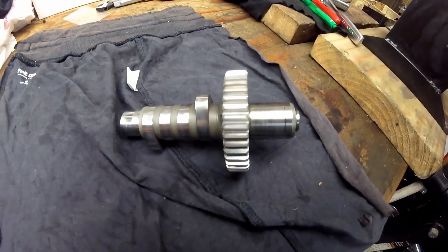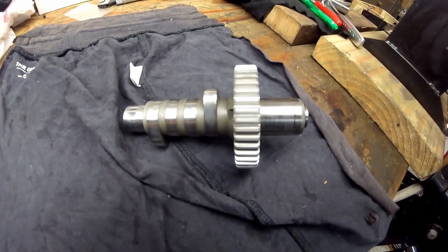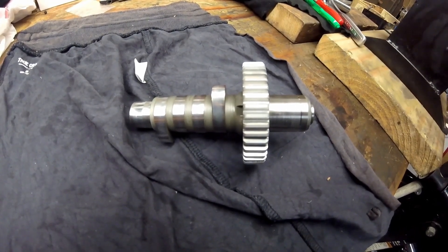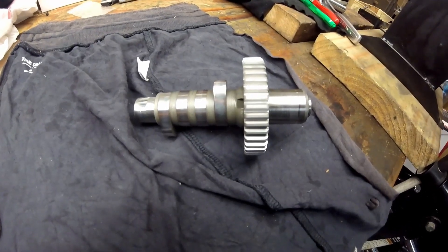That's how you figure out cam lift. There aren't a lot of cams out there for Harleys, so if you get the lift there's a chance you can narrow down which camshaft you have and figure out the duration. I hope this helps — thank you for watching, and don't forget to like and subscribe.